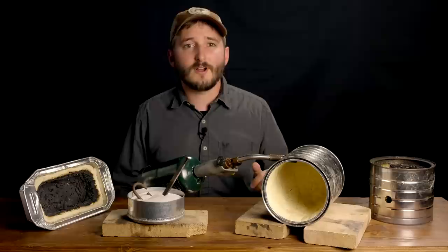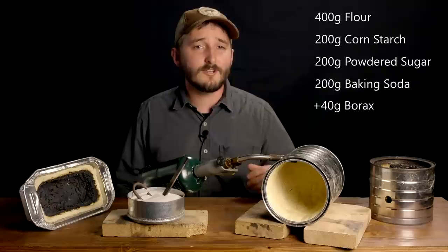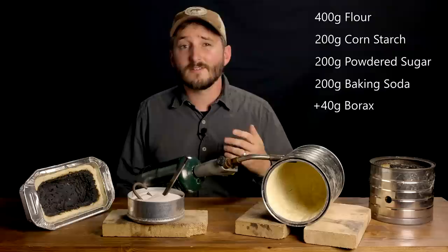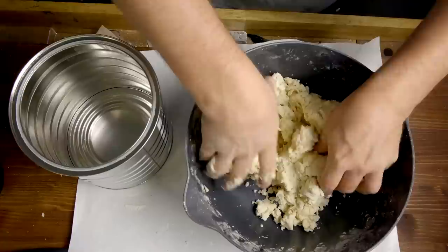The mixture I'm using is 400 grams of flour, then 200 grams each of cornstarch, powdered sugar, and baking soda. On top of this 1000-gram batch, I also add an additional 40 grams of borax, which is not strictly necessary, but it does add a lot of durability to the carbon foam that this forge lining will generate.